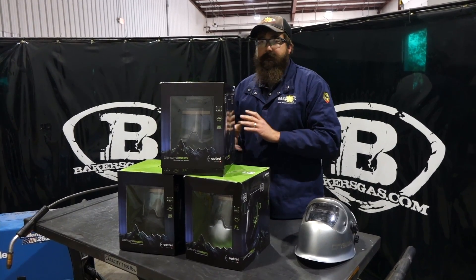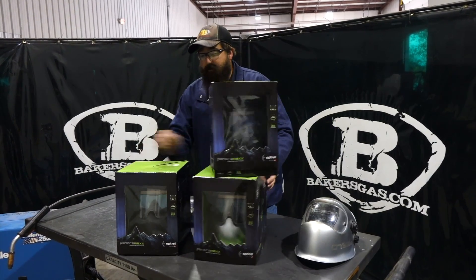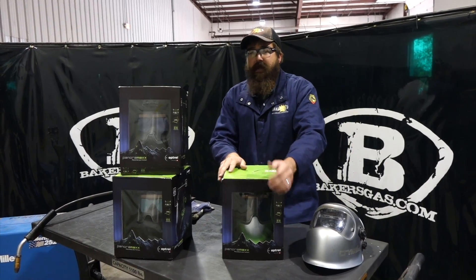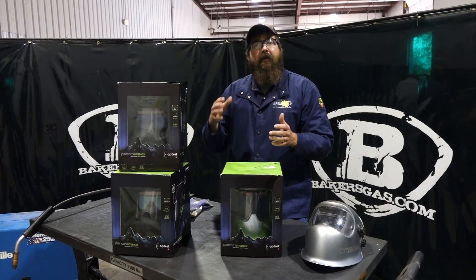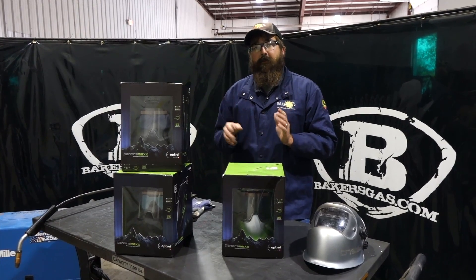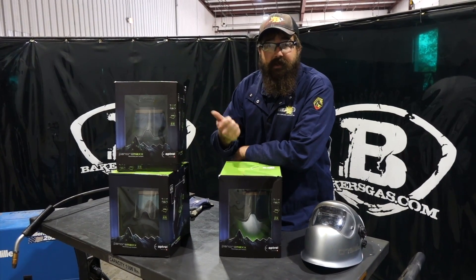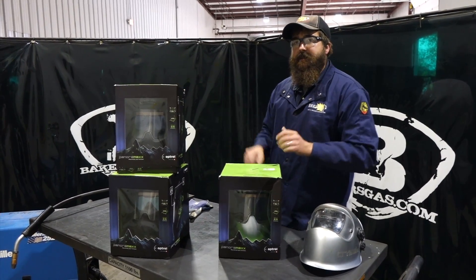The old Panoramics is still out there but it doesn't have the Crystal lens. They also came out with the Panoramics Quattro, which is good for up to 350 amps. It doesn't have the Crystal lens but you can go up to a higher shade — shade 4 to 13 — whereas the Crystal Panoramics goes from 4 to 12 and the old Panoramics goes from 5 to 12. The Quattro is for heavier amperage and will have a darker shade lens.